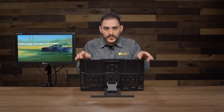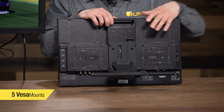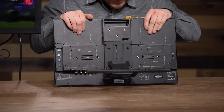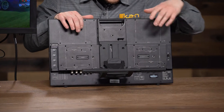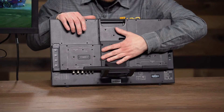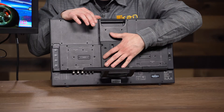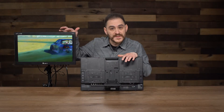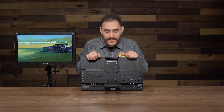We've included five VESA mounts on this monitor. One is currently being used by the kickstand that comes included with the monitor. There are two more on top and two more in the middle area, giving you two VESA mounts on the top and three VESA mounts in the middle. One will pretty much always be used by the kickstand, and we also have an accessory — an adjustable VESA mount — that allows you to mount this to a C-stand, giving you a lot of flexibility on how you mount this monitor.